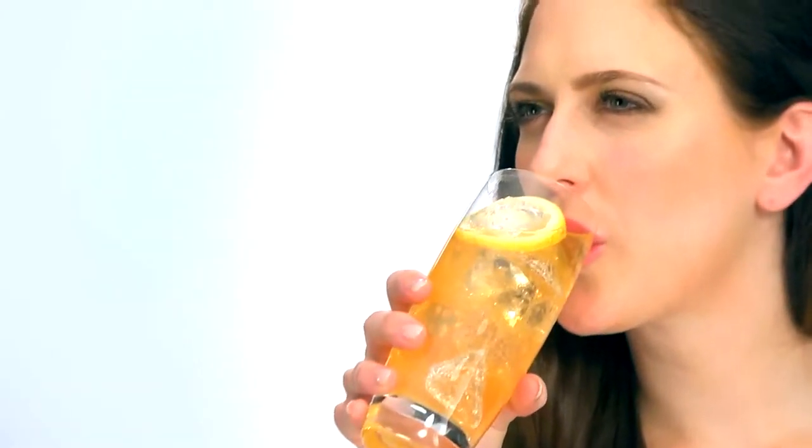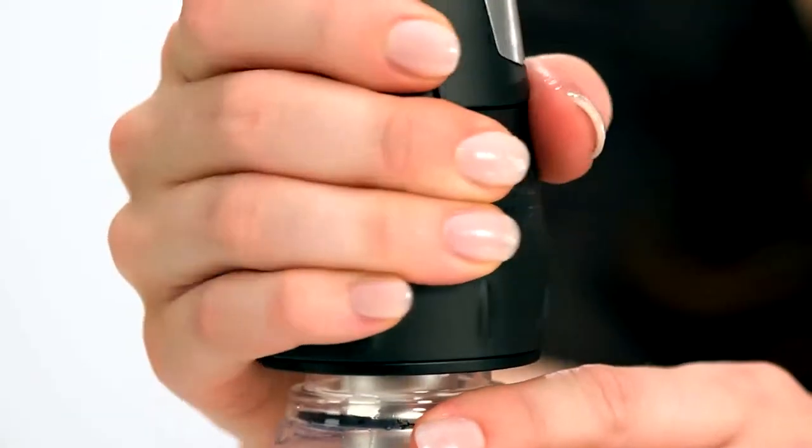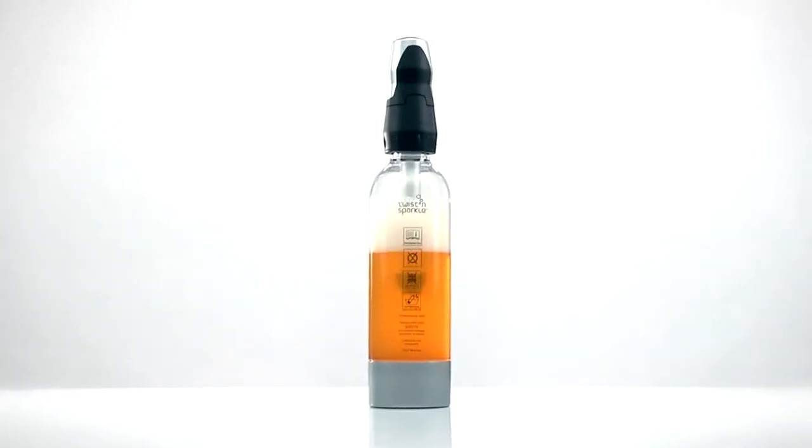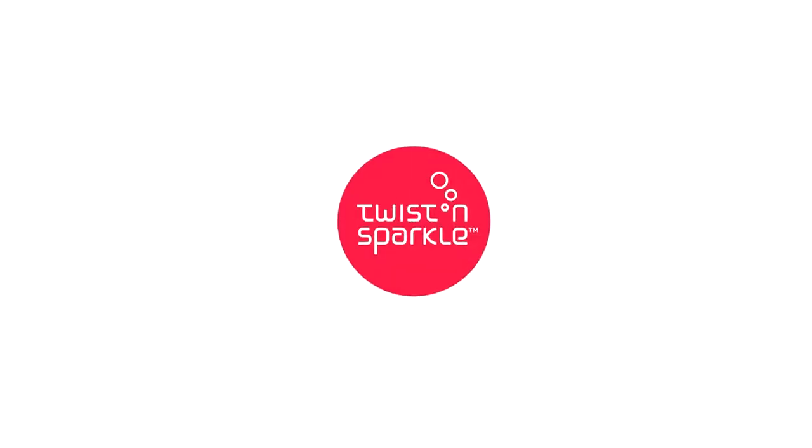Surprisingly simple. Charge, twist, sparkle, and smile. Simple steps, endless possibilities. Sparkle up whatever you like. Twist and Sparkle — a new twist on home carbonation.